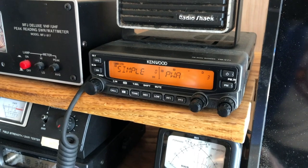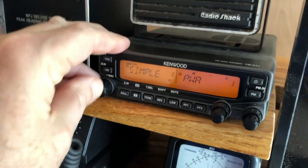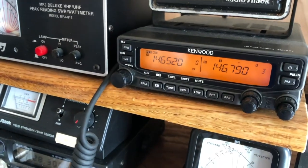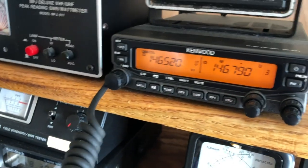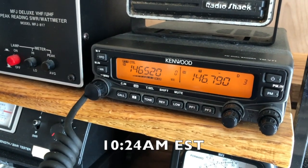Here we are in the shack. There's my Kenwood TM-V71A ready to go, and just to show you that we're on 5-2 — there we are. So here we go, putting out a call on 146.52. This is Kilowatt 2 Charlie Juliet Bravo, listening 5-2.